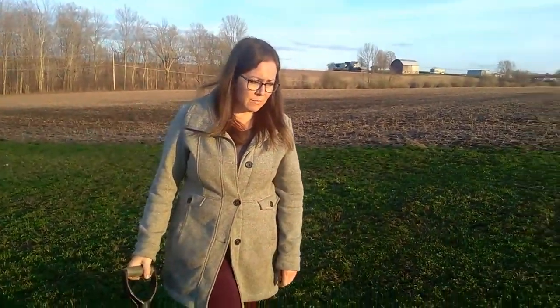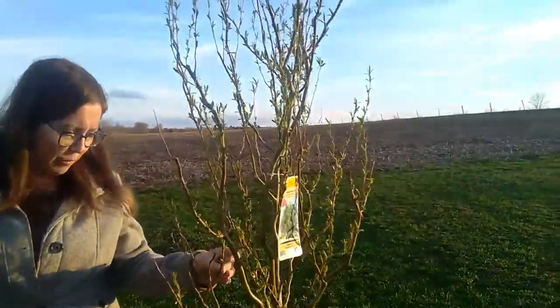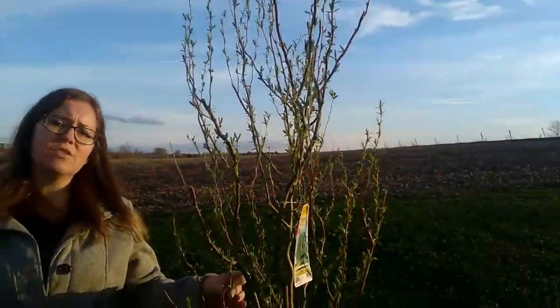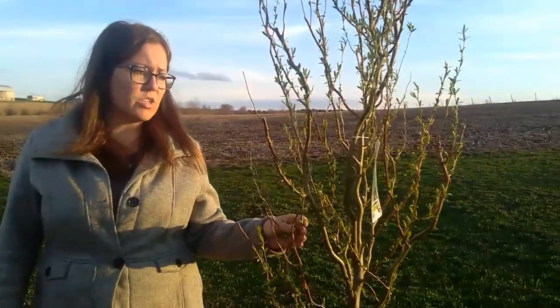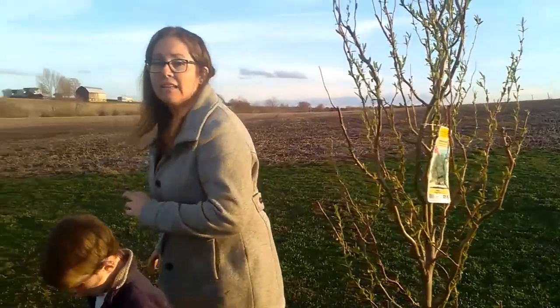So what's so special about them? Well, these trees are called a corkscrew willow — their branches are really pretty. They're also a shade tree, so they get quite large and they'll provide a lot of shade for our yard, which we don't have right now, which will be nice.